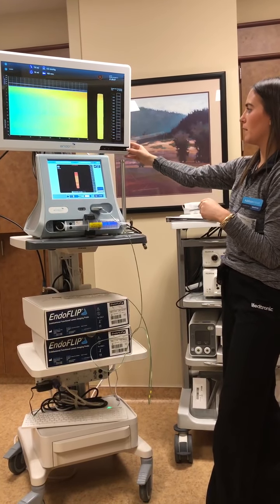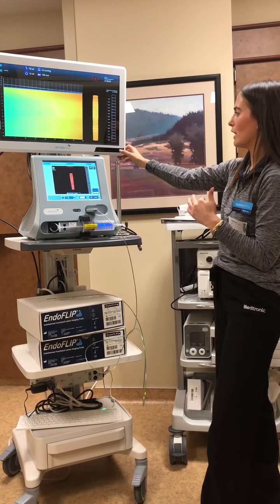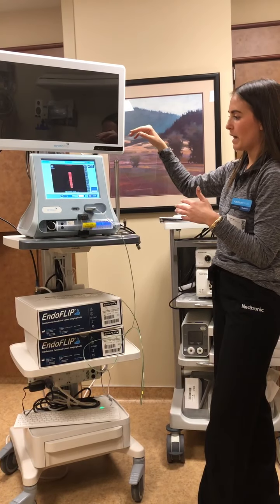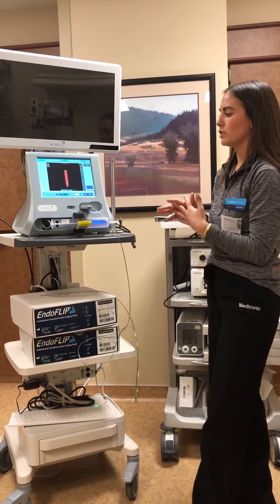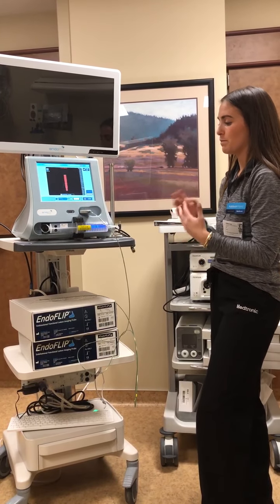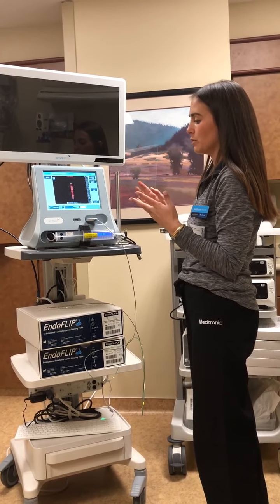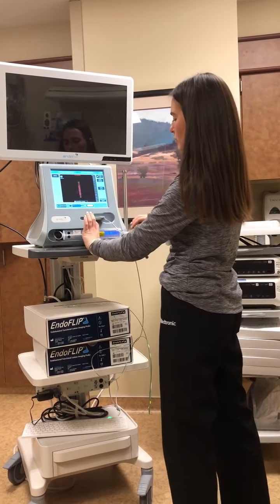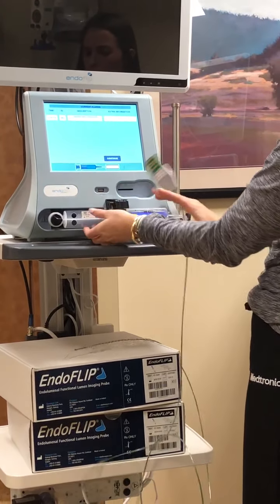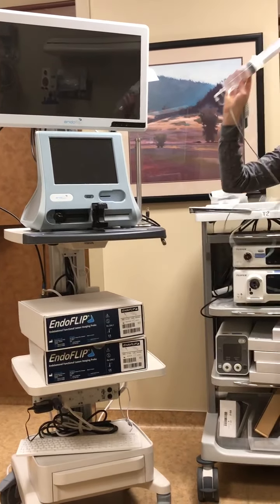While waiting for it to deflate all the way, go ahead and hold this button to turn off the main monitor. The main monitor is a touch screen, so it takes a little longer to turn off — hold it down until it's all the way black. The physician can typically remove the catheter from the patient's esophagus when it's inflated to about 20, as it's a pliable catheter balloon. After it's fully deflated, take it down the same way you put it together: open the syringe port, move this back to three o'clock, unplug the catheter, take out the syringe, and then hit the on-off switch in the back. And that's it — that's the whole procedure.